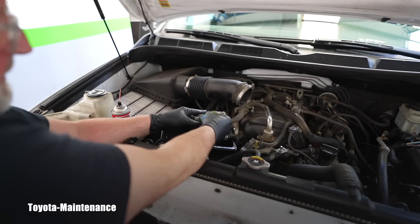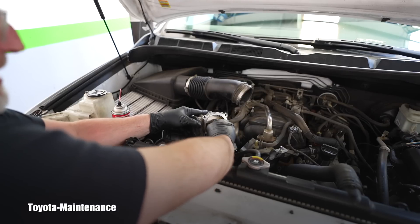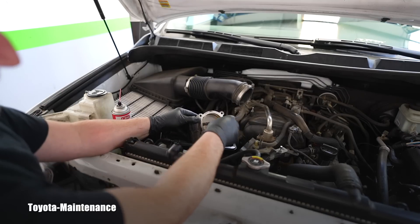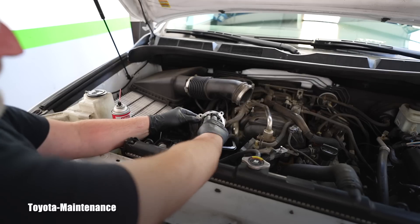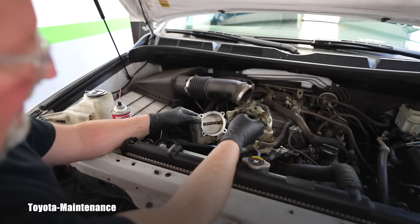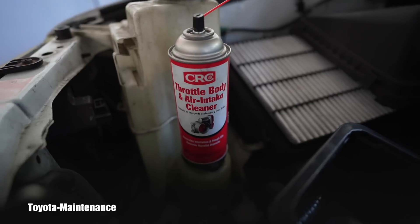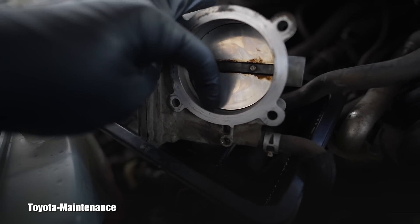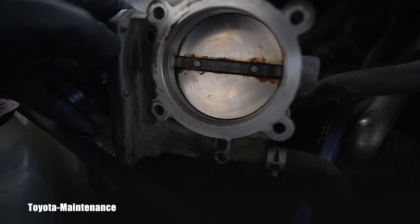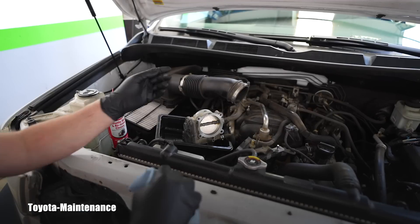Now look at it - look how it's getting slowly better. Do you remember how nasty it was? But do you also remember when we first looked at it - somebody who doesn't understand automotive stuff might have thought that throttle body was totally fine. We worked on it for a few minutes and look at the difference on the back, thanks to this throttle body cleaning spray. I'm starting to actually see underneath and above it opening up slowly, but now we will move that flap and clean it perfectly in these two areas.